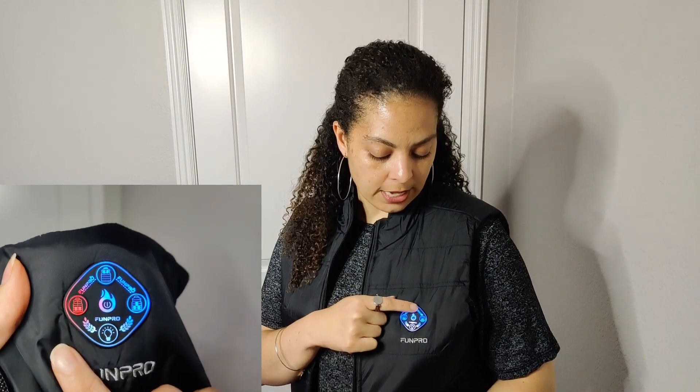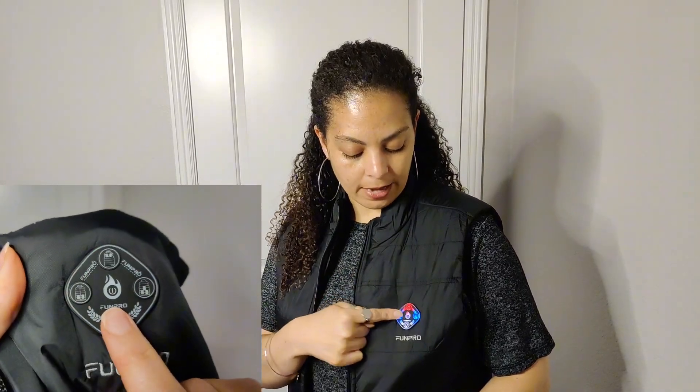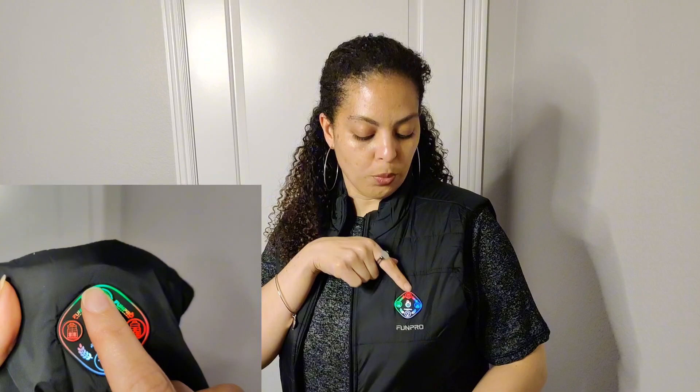Let's say I wanted my neck to be hot — I can press it here and red means only the top is going to be really hot. Down here I can put it on green. So there are three different temperatures: really hot, medium, and low, all controlled by different zones. As I put it on I can already tell it's all warming up — it's super customizable in terms of where you want the heat placed.